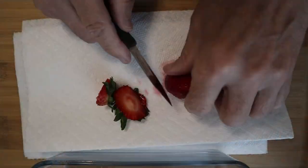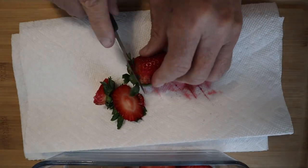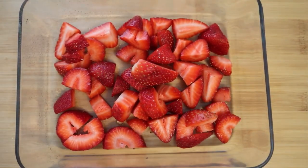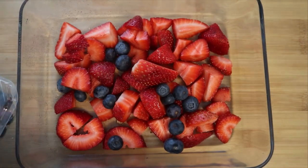I've got some fresh strawberries that I rinsed off and now I'm just prepping them into my bowl, then I'm adding the fresh blueberries right on top of the strawberries. This is a pretty much straightforward and easy recipe to follow along.